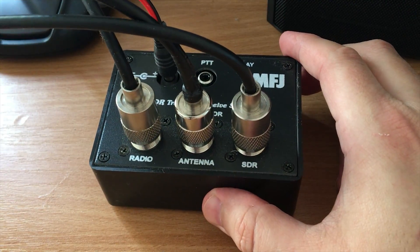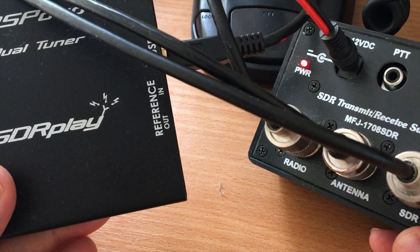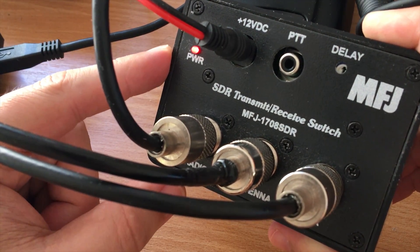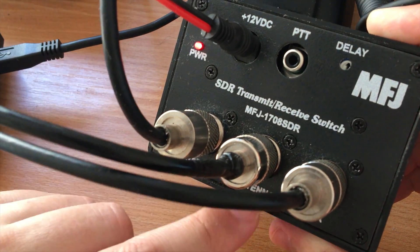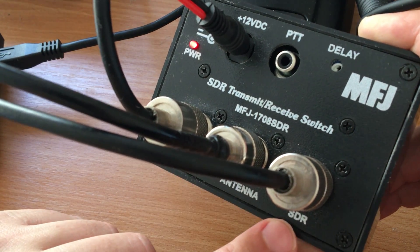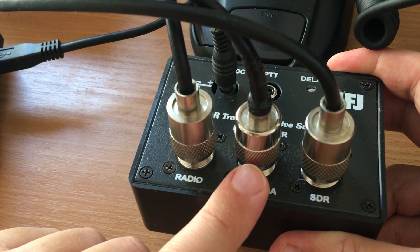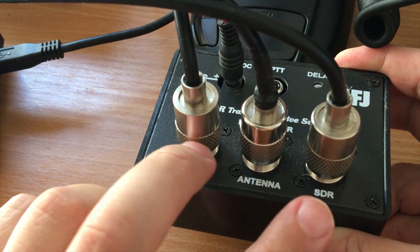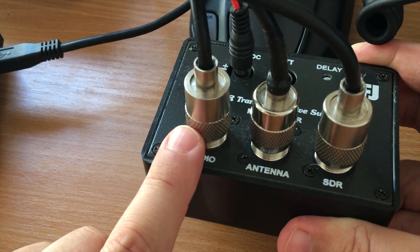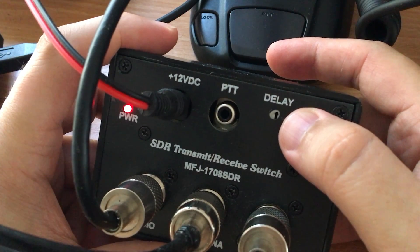The SDR cable plugs in here, coming from the SDR connection on the MFJ box. The MFJ 1708 SDR has RF sensing, which means when I transmit on the FT991 it will actually ground the center pin of the SDR. That provides protection to your SDR receiver while you're transmitting. In receive mode the center pin goes to both the SDR and the radio simultaneously, and as soon as I press transmit it grounds the SDR and allows the RF to go from the radio through to the antenna.